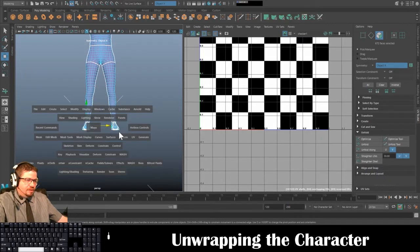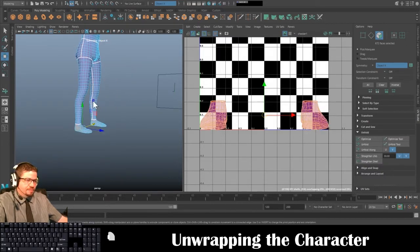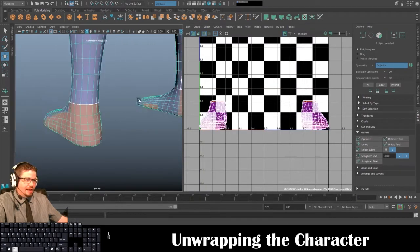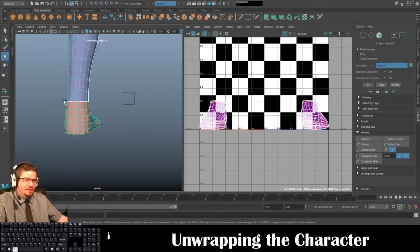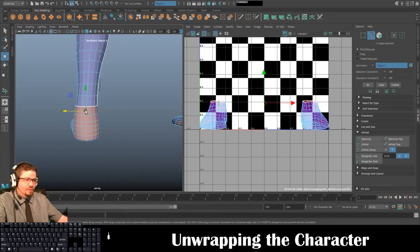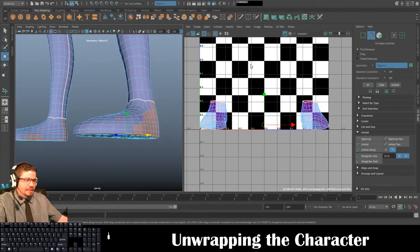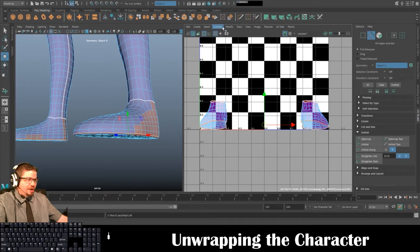UV > Camera Based. Since I just have regular feet — if I had shoes I might do the UVs a little differently based on the shoe design. But since I don't, I'm going to select the bottom of the foot edge loop and go to Cut > Cut. This is a great way regardless.